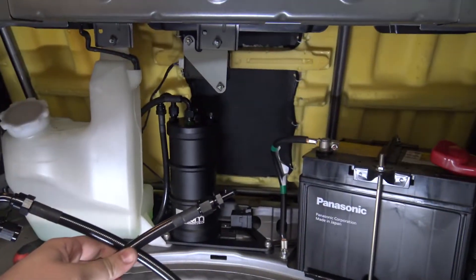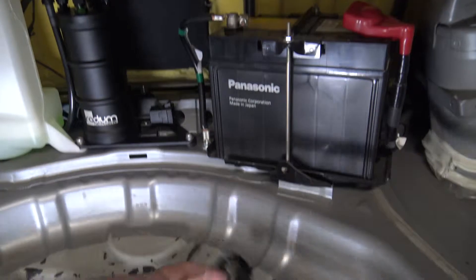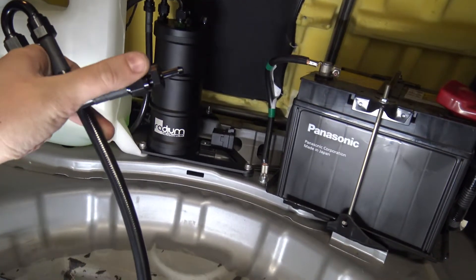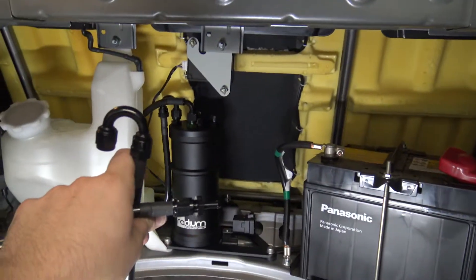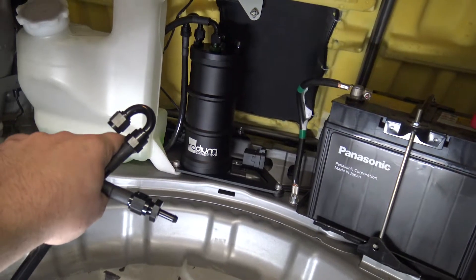Next up is this hose — that's the fuel return line. It's got a 180-degree fitting on one end and a straight AN fitting on the other, and they supply a quarter barb fitting to go into the straight end. We'll mount this to the surge tank, run it in there, and hook it up to the rubber line that is for the fuel return.